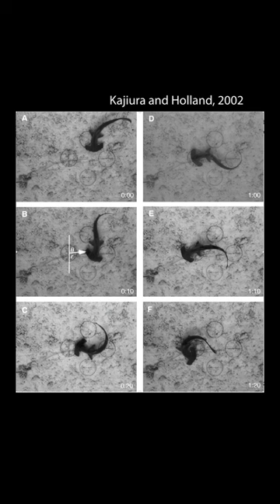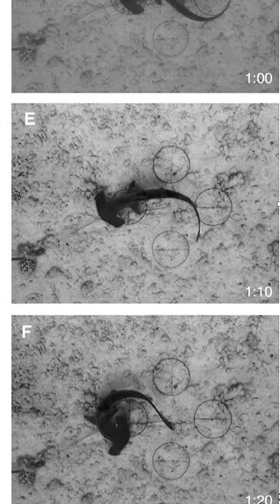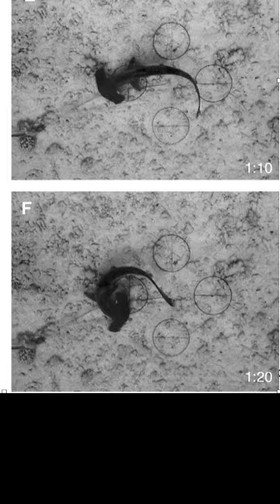Hammerheads were able to use their heads to pivot around the electrical signal, keeping part of their head close to the signal while curving the rest of their body around it so they could pinpoint it even better. Hammerheads are not just a pretty face, but a functional one.